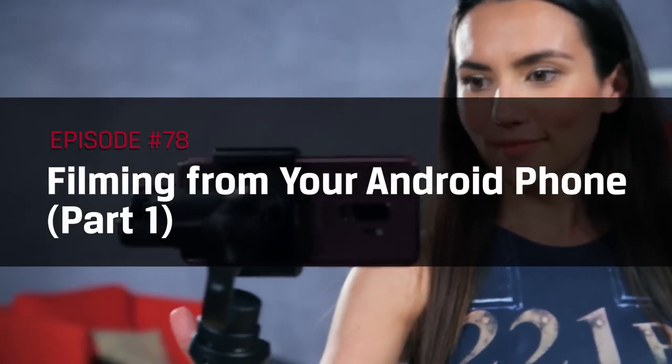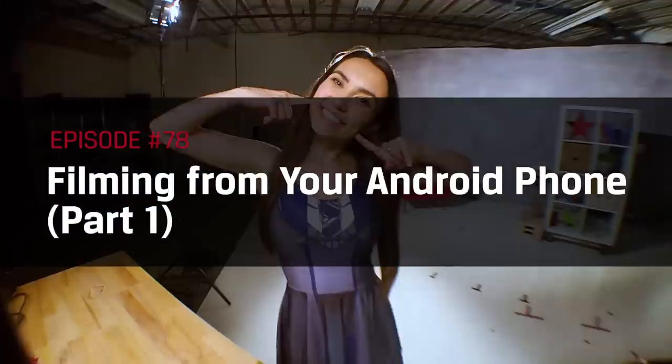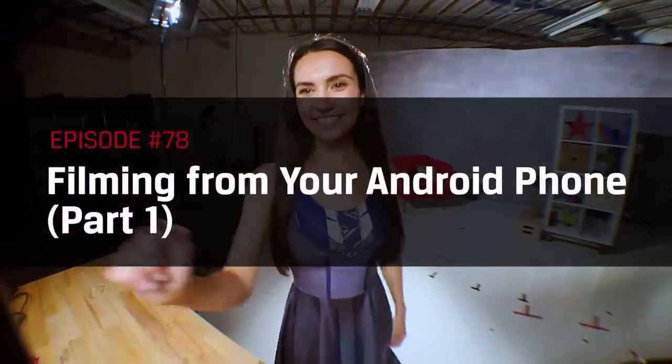My name is Trisha Hershberger and in the next two episodes we are covering Android video production, specifically the simple things you need to do to up your Android mobile video shooting skills. Whether you're an aspiring cinematographer, vlogging on the go, or live streaming directly to YouTube, Facebook, Twitch, etc., there's no fixing it in post. So let's make sure you've got everything figured out before you go live.